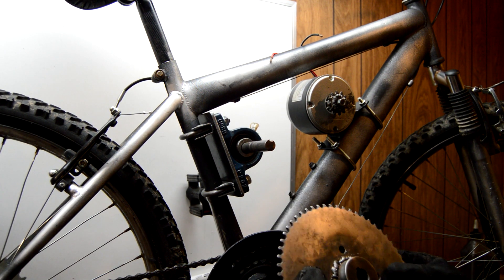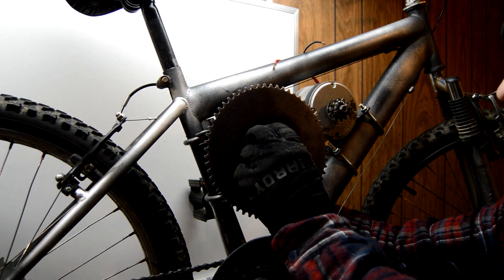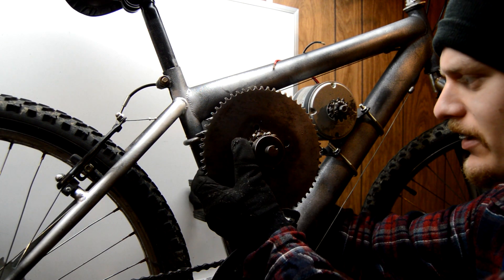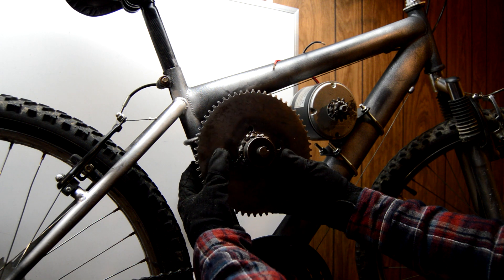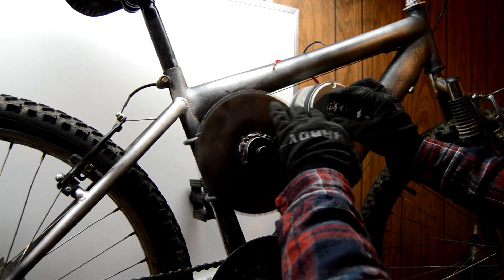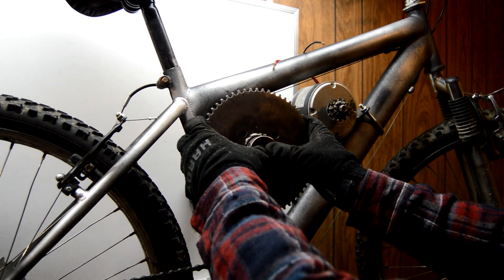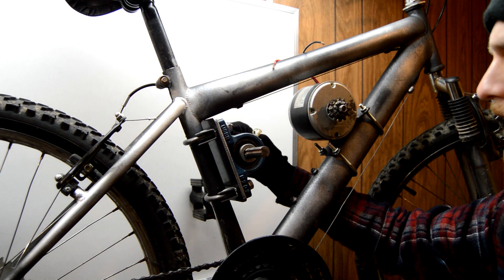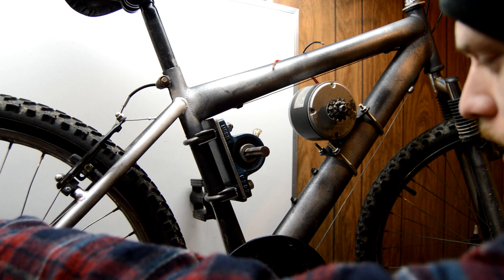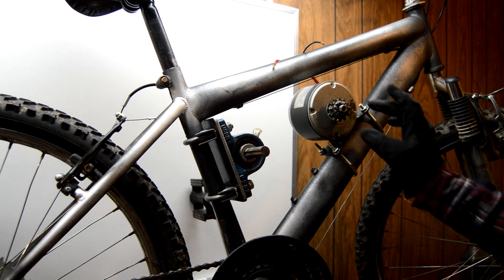Basically, that sprocket we welded on together last week is just going to slide right on there. I still have to cut this to length, and I don't have the sprocket for the other side yet — that's going to come in the mail. This will run this sprocket here for about a 5 to 1 gear ratio. On the back side we're going to have a smaller sprocket, maybe a 9 or 10 tooth, and that's going to run over to the 44 tooth here. That should give us a top speed in the teens of miles per hour, which is just about right for this little motor.